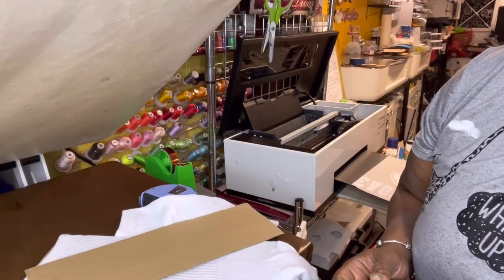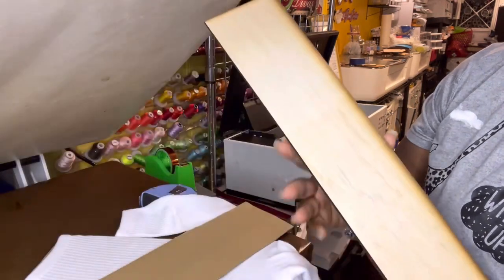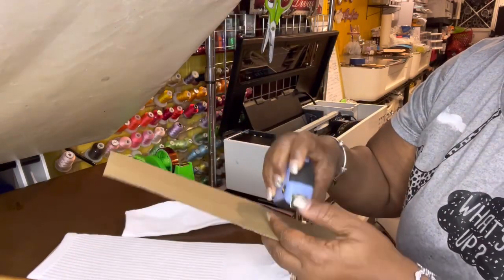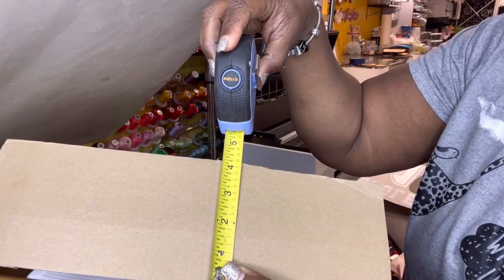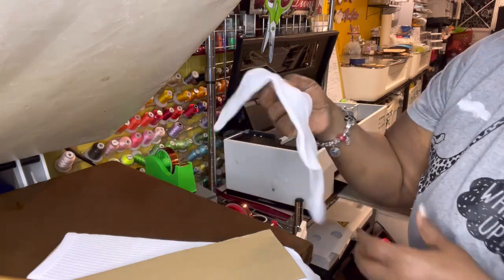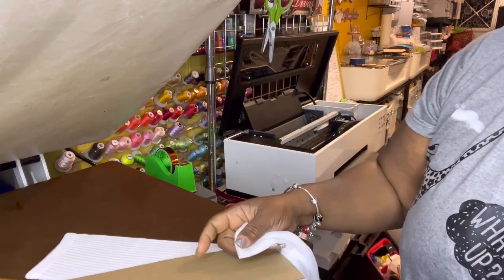Hey everybody, it's Crystal with Crystal's Diversity Creations. I'm bringing you along as I make a pair of socks. I have a sock jig — I can put the link where I purchased it — but I made this on a globe board. You can also use a piece of cardboard. The measurements for the cardboard are just over four and a quarter inches wide and about thirteen and a quarter inches tall. I'm using And One socks — they're 100% polyester.